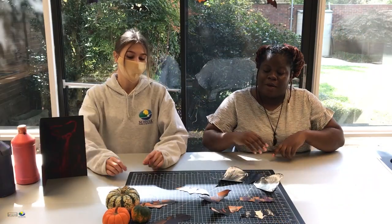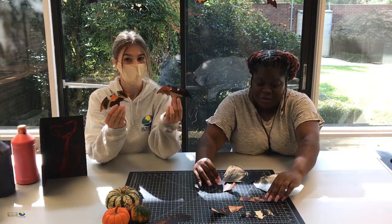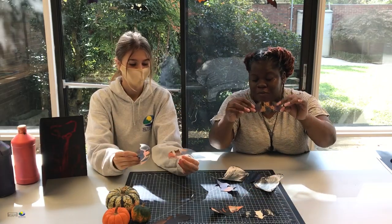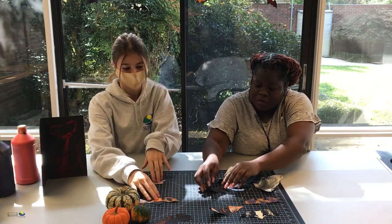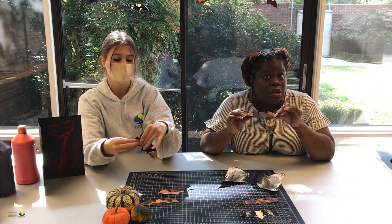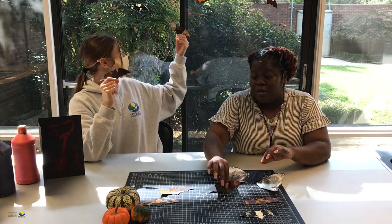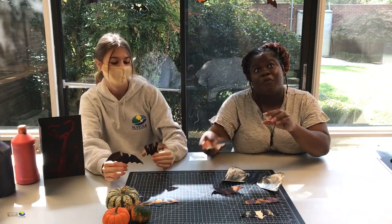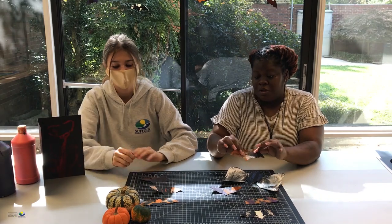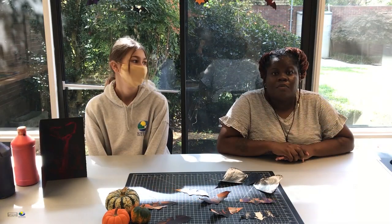Now we're done cutting our bats. As you can see, we have created different styles. You can hang them up for decorations, make garlands, make spooky Halloween cards, suspend them, or hang them from your ceiling. You can do whatever you want with your bats to make them look creative. Thank you so much for joining us today. I enjoyed this craft and I hope you did as well.